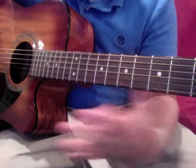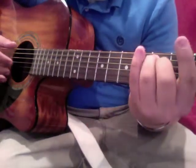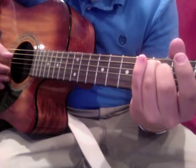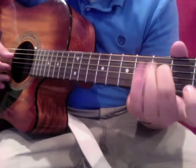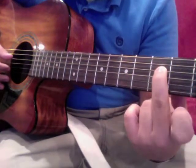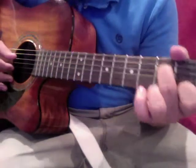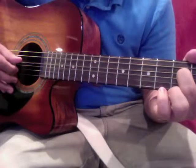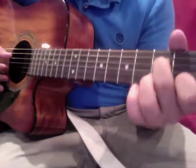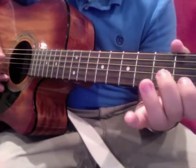This part's kind of tricky — it might take you a little bit to get used to moving your fingers like this. You're gonna take your pointer finger and put it on the first fret of the second string. With your right hand, pluck the fourth string and the second string, and you're gonna play what sounds like an open hammer-off.